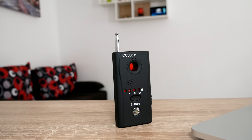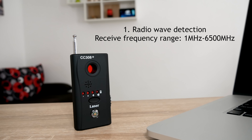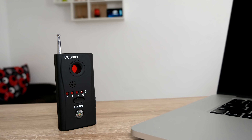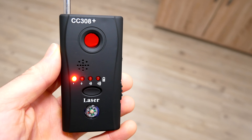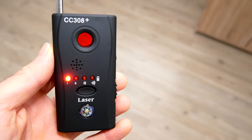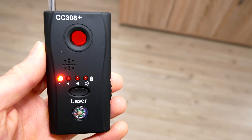Let's break this down into the two main functions of this device. The first is radio wave detection, and the second is looking for hidden cameras. Let's start with the radio wave detection. Basically, what you're trying to do with this mode is see if there are any transmitting wireless devices, or perhaps hidden wires behind the walls, or in places that you can't see easily.